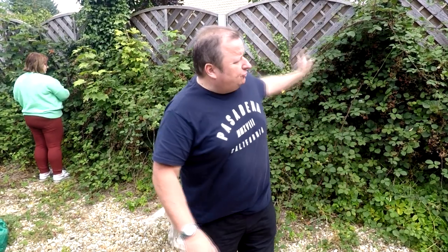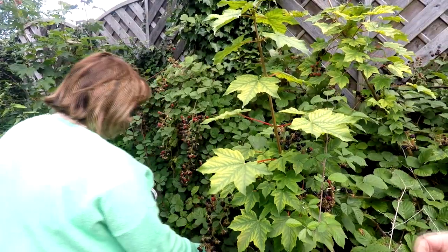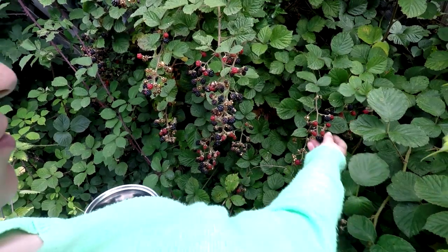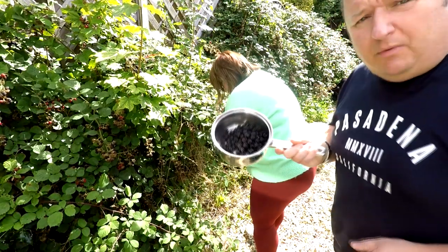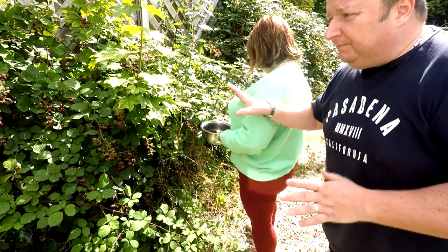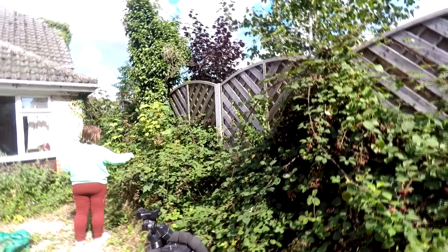Just thought we'd come out in the drive — we've got all these blackberry bushes along here. Sharon's picking some blackberries for apple and blackberry crumble for Sunday lunch. Look at all these — there's absolutely tons of them on here. It'd be a shame to waste them. You buy them in the supermarket and they cost a pound a punnet. We've got them all the way along that fence line — they've come out of nowhere, grown naturally.